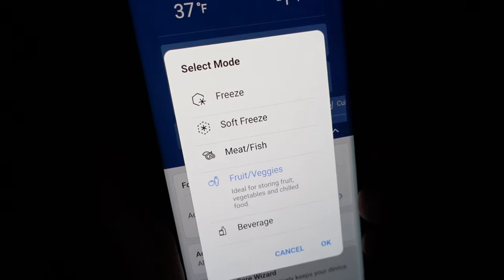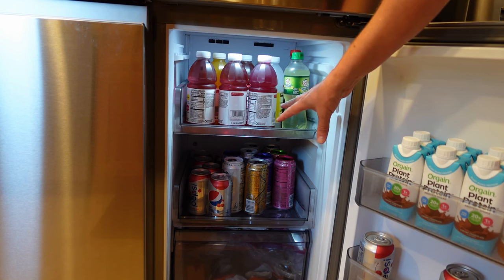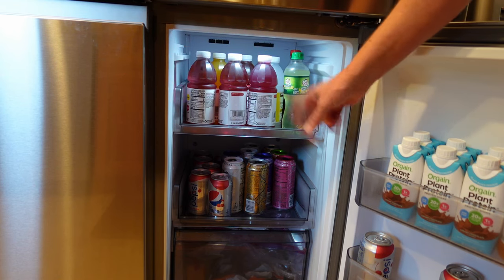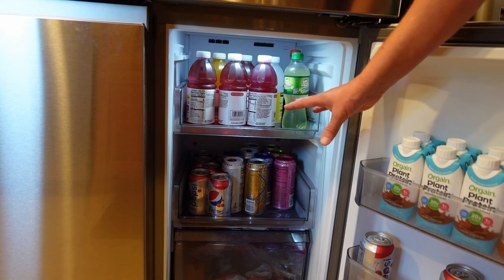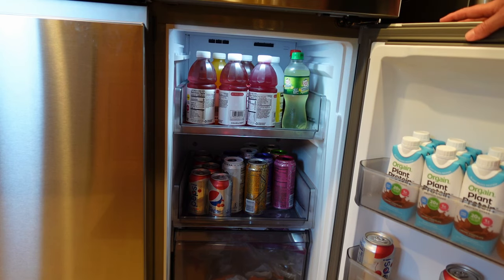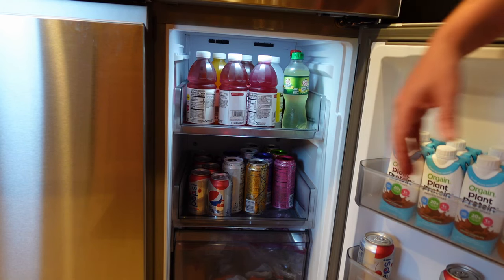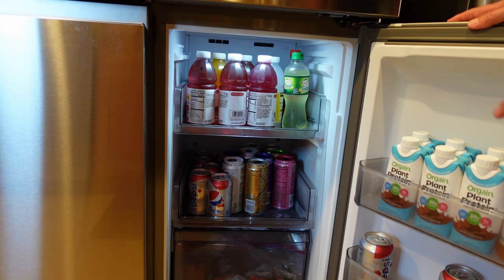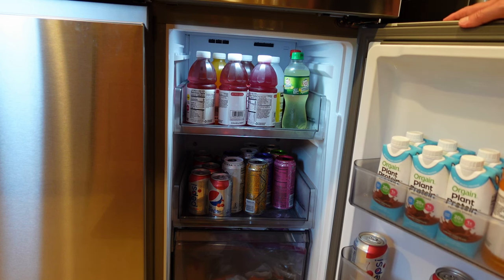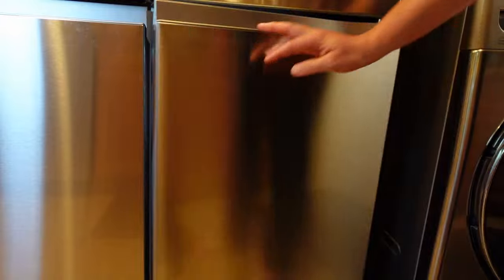This flex zone can be set to be a freezer matching exactly what your main freezer is set to, or it has about five other settings: soft freeze, fish and meat, veggies, beverage, and others. You can't set an exact custom temperature — if it's on freezer it matches the freezer, and the other settings have preset temperatures. I have it set on fruit and veggies which is 36 degrees, just above freezing — perfect for keeping beverages chilled. But if you need more freezer space, you can switch it over and store frozen items. That flexibility is one of the awesome things about this refrigerator.